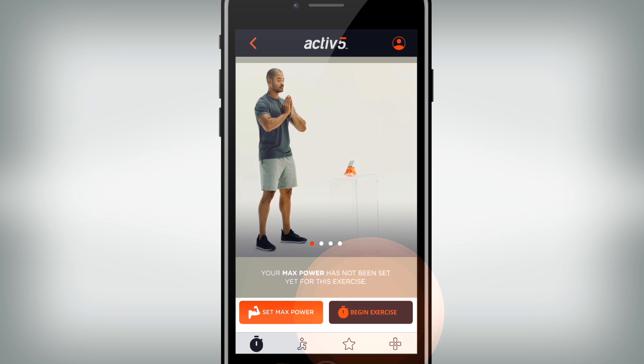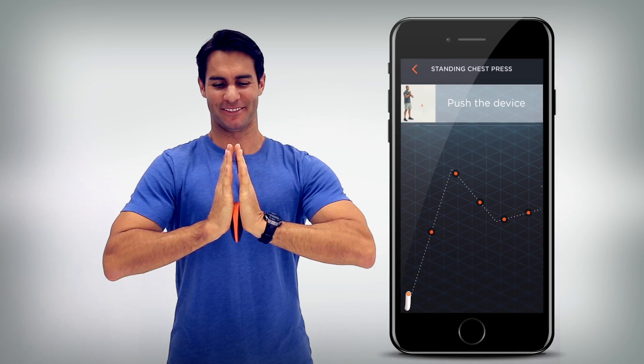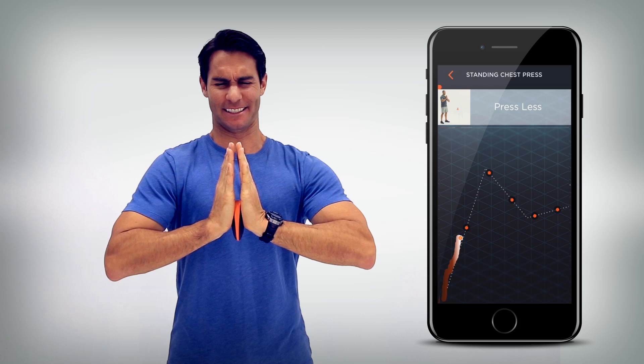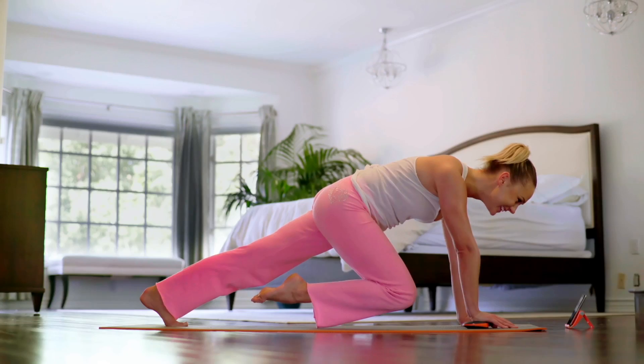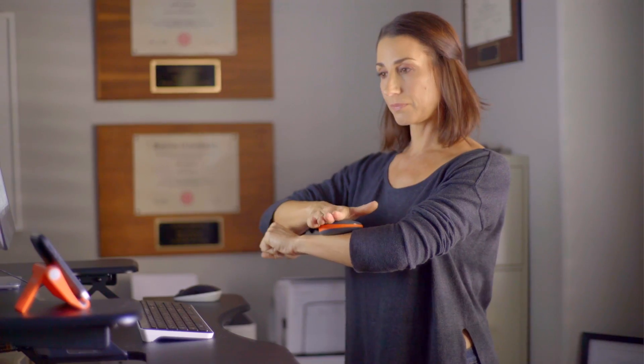Last, select Begin Exercise. Then apply pressure to Active 5 to follow the exercise curve up and release pressure to follow the exercise curve down. There are markers on the curve you should attempt to cross to help ensure accuracy. It's that easy. Now you can start enjoying Active 5 anywhere, anytime.